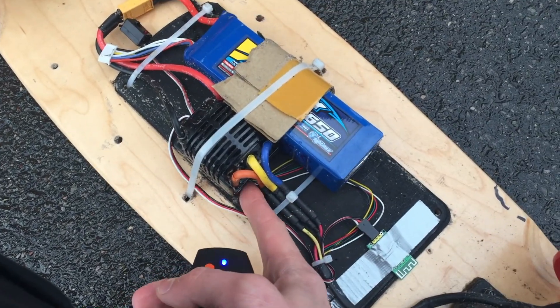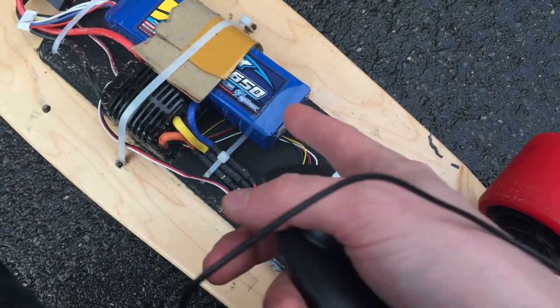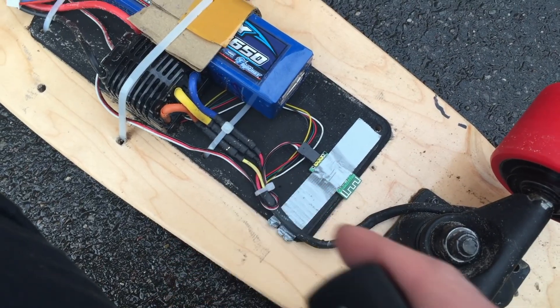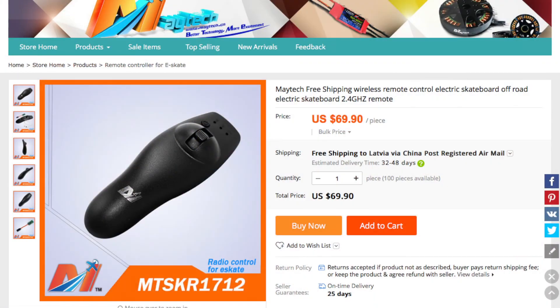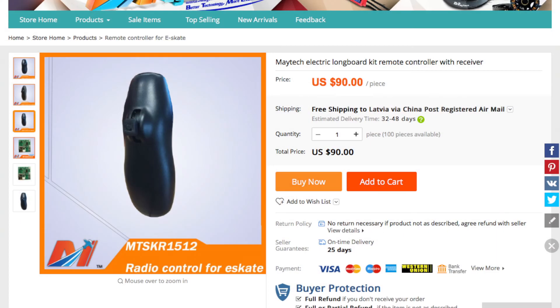This is actually sensored — it's running sensored — because the Matex 70mm motor had sensor output as well, so why not use that for better torque. This is a Matex transmitter with this remote. This is not the latest one that they have; they have a new one with additional buttons, but this is the one right after the fat one that they sold.